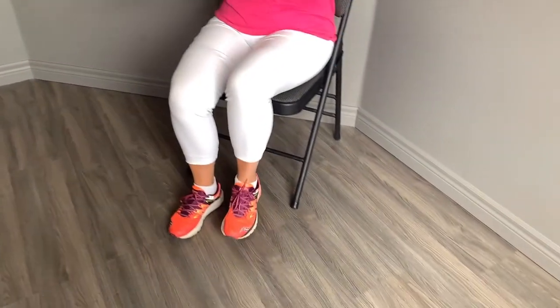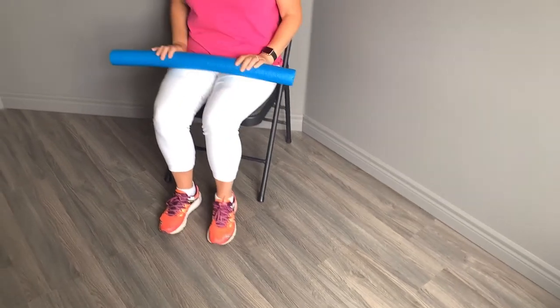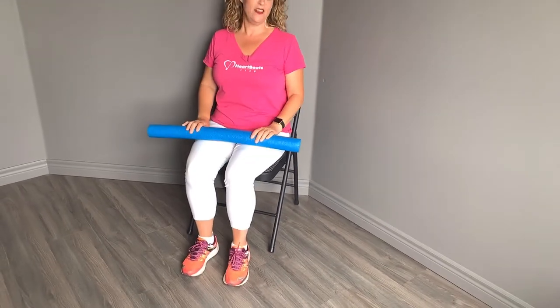I like to move it, move it. We like to move it. That's it. And if it's hard to move your feet, you can do a little bounce here.